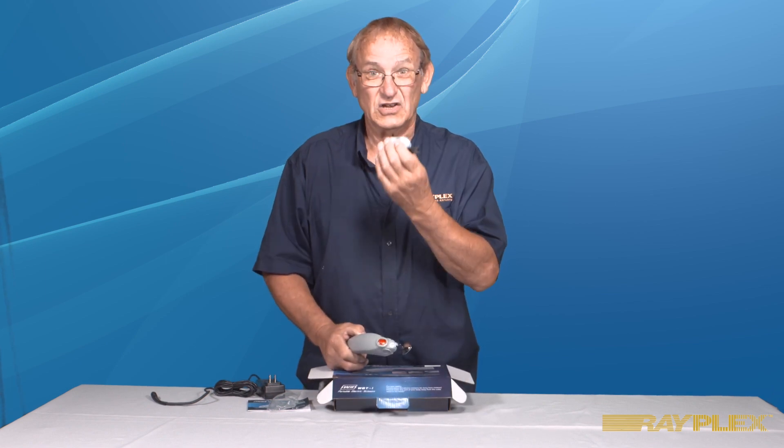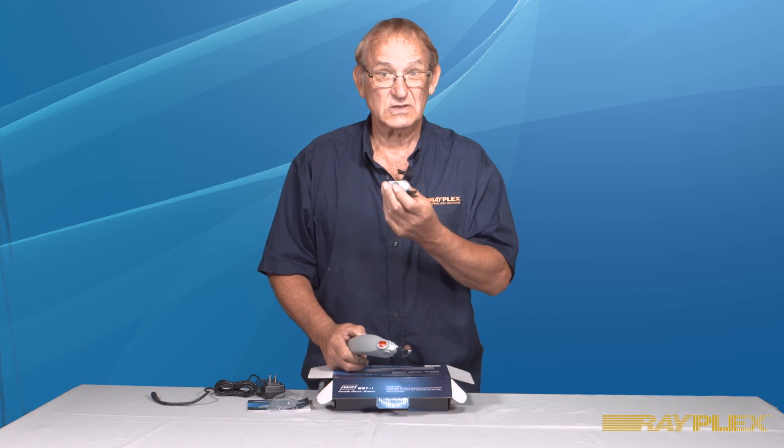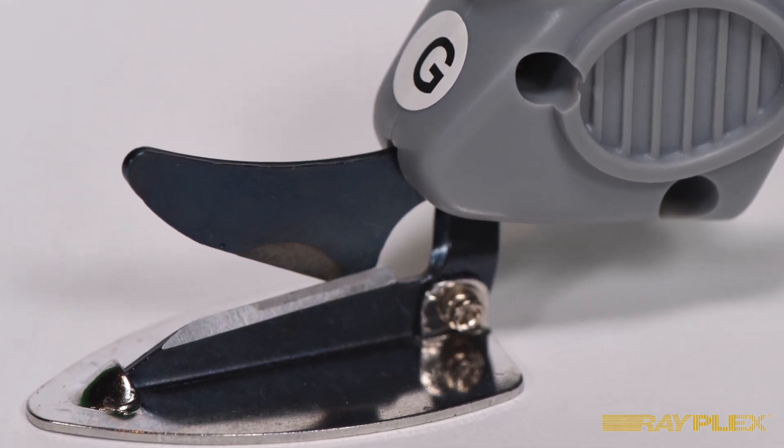The 1A is a knife edge blade, which is perfect for aramids, carbons and glass fibers. The 1G knife edge blade, which has a steel shoe on it, is also perfect for aramids, carbon and glass fibers.